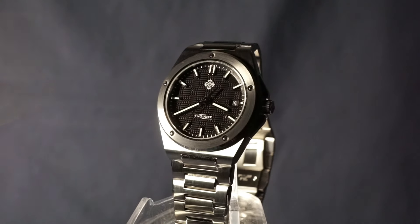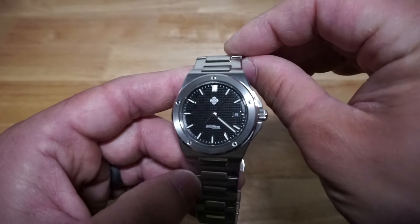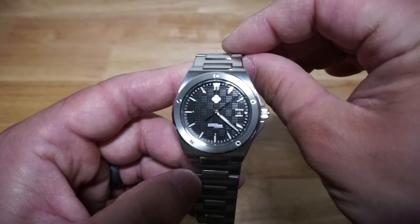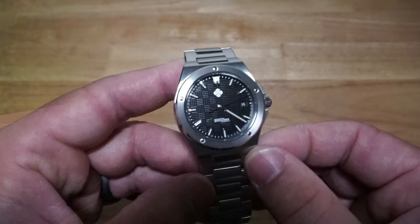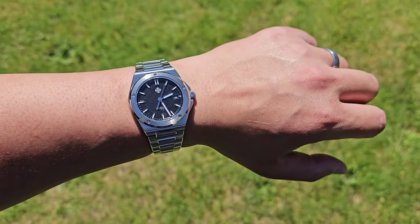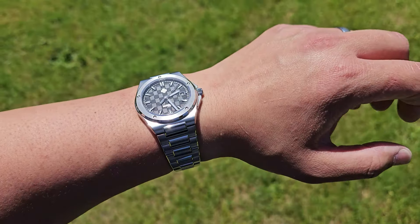Well, straight out the box I can confirm that this watch does look amazing. The finishing is great — I'm not saying it's great for a copy, I'm saying it's great period. As a name brand snob, I can't say anything bad about it, and to my eyes it surpasses many watches I have in my collection.